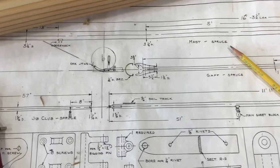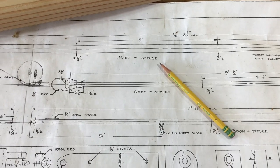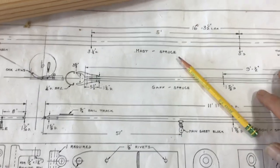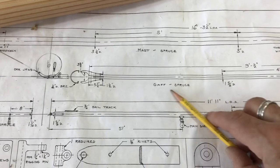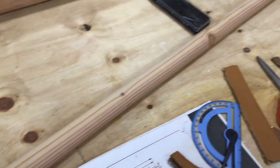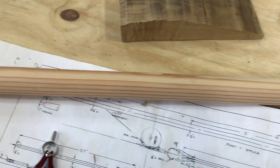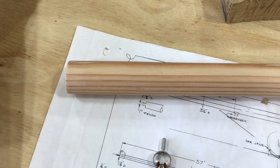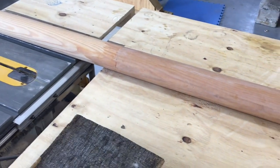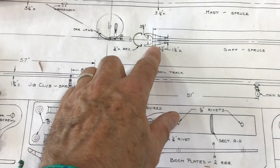Today I'm working on making the jaws for the gaff — one little piece that I just hadn't made yet. We can see our gaff here, which in full size I have laying on the bench. Basically what I need to do is create the jaws that attach to the end of this so that it can then fit against the mast laying over here. I'm trying to figure out how to make these little pieces.